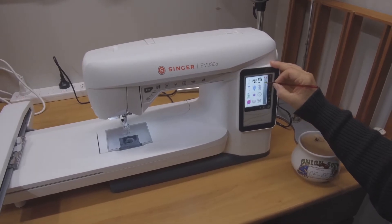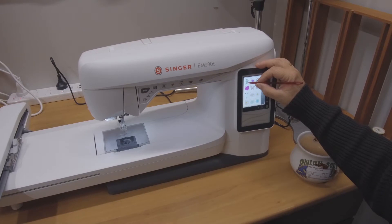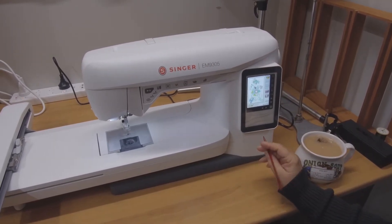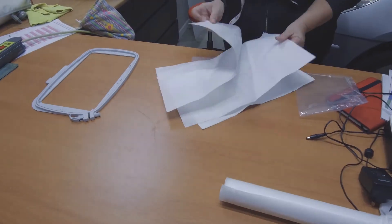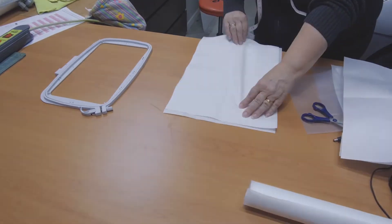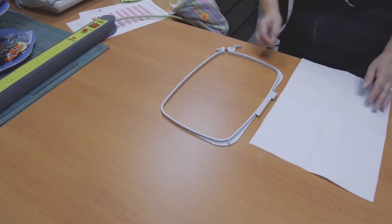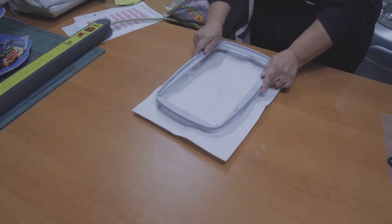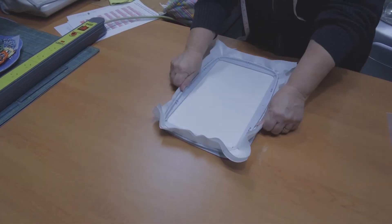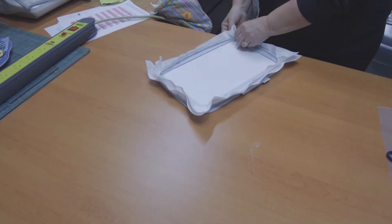It came with 150 built-in designs, so we thought we would start with one of those. We chose one that was quite large and would use up the full hoop. It also came with test pieces of fabric and stiffener, so we thought we'd just use what it came with for our first design. As my mum has already had an embroidery machine, she knew how to hoop correctly, and was telling me that you want the fabric to be tight and make it sound like a drum.